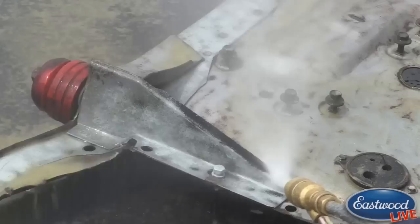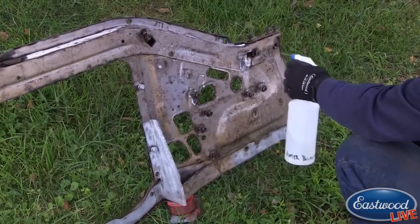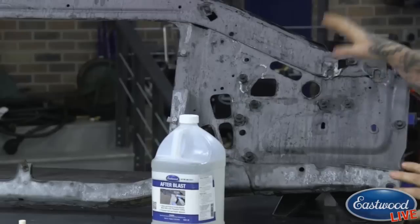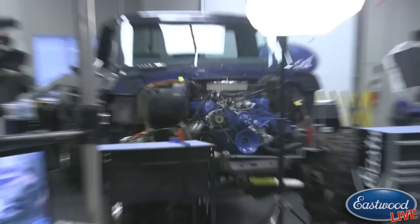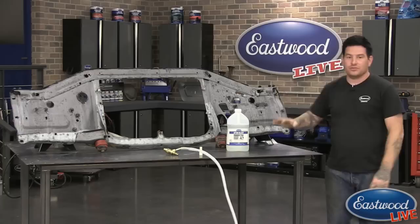As a user you can really see what you're blasting off and you're not getting media all over the place. Then finally, after blasting, I sprayed it with the After Blast and you can actually see the residual rust and media on there coming right off the part. We're left with this really nice part that is coated, it's etched, it's not going to rust. This is actually off of Ryan's truck — a big old Ford pickup truck that we're going to be doing some work on in future videos. He wanted to get parts stripped so he can prep and paint them, and this is going to sit just as is without rusting until he's ready.